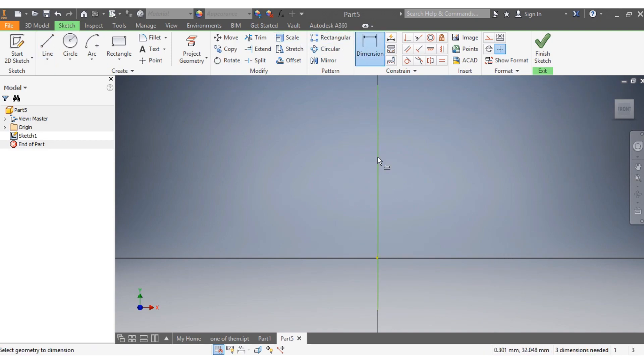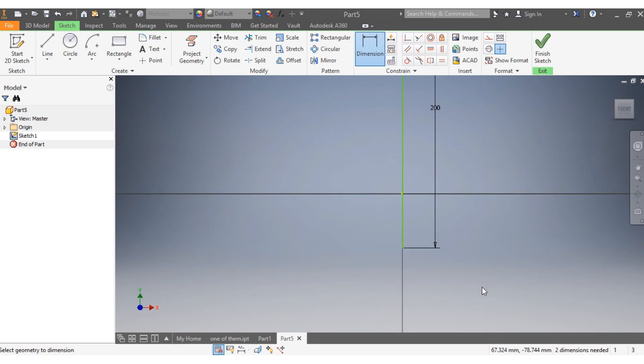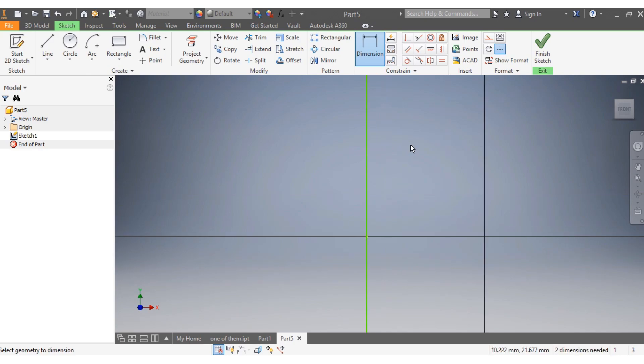I want the dimension of the line to be 200 millimeters. We're not going to use it, but we just need it there as a reference line.